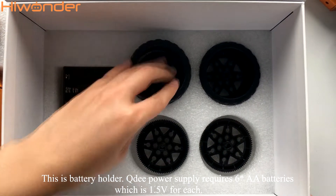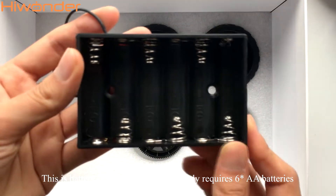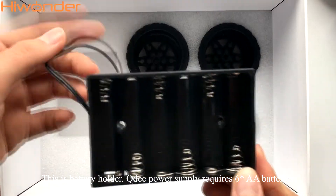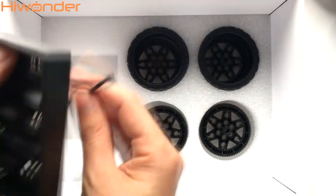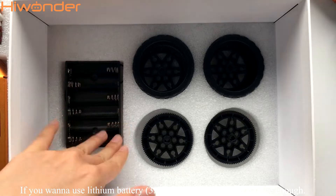This is the battery holder. QD power supply requires six AA batteries, which are 1.5V each. If you want to use a lithium battery, two batteries will be enough.